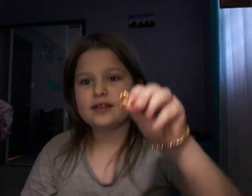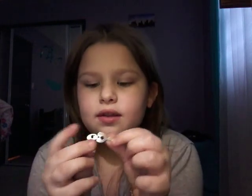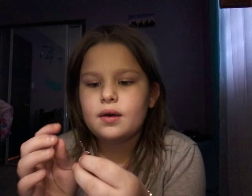Hey guys, today we're doing a jewelry challenge, a jewelry album thing, and this is one of my rings already. And here are my diary keys — the heart one is my ring key, and this one is my diary key, and this one is my other diary key. And this is my bracelet for this ring, and this is that ring.